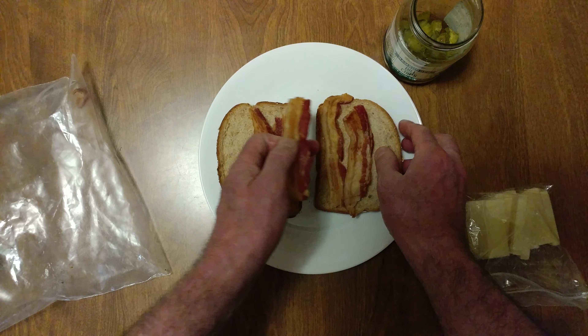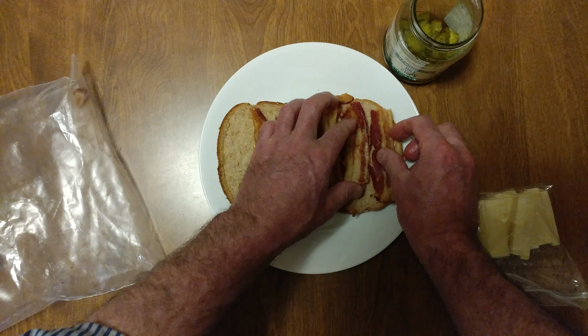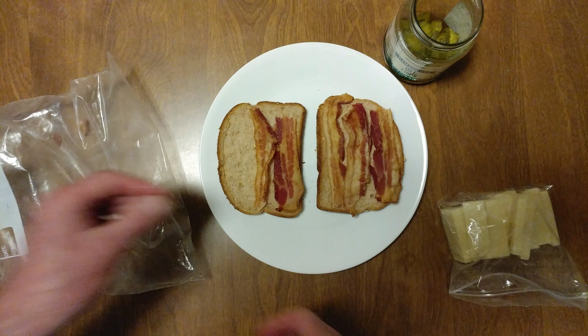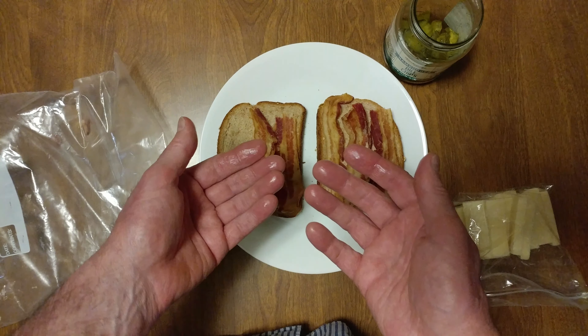Did you notice I'm using the heel for the bottom? Alright, wash my hands.